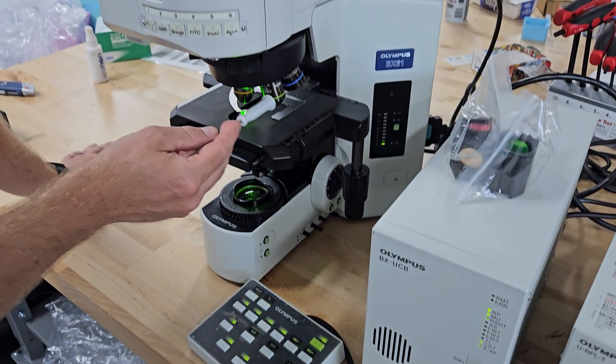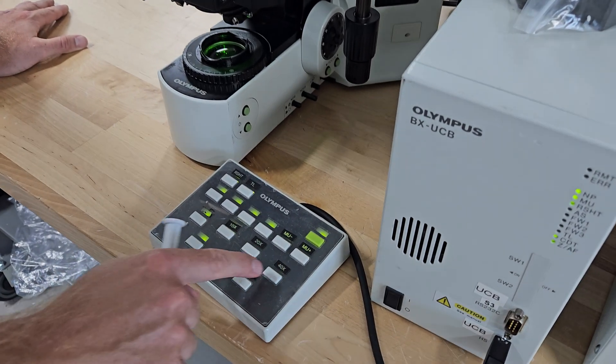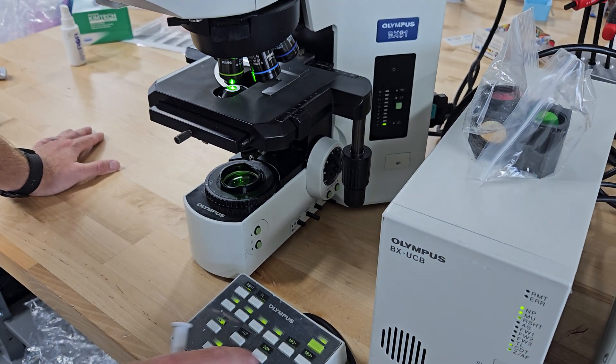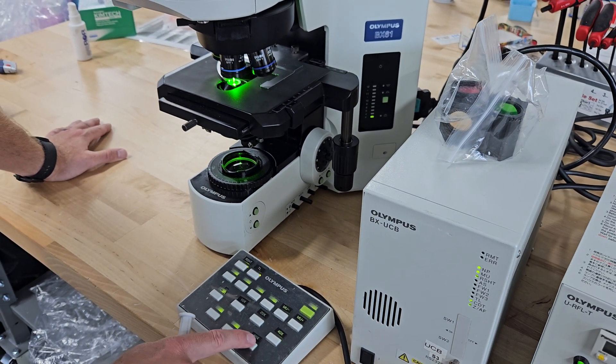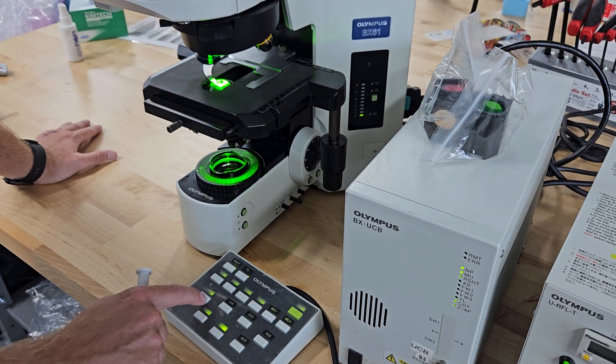They wanted four objectives on this system, so we marked them. They wanted a 10, a 20, a 40, and a 60. The 10 is in — if you want to change to the 20, hit that button; the 40, hit that button; the 60, hit that button. If you want to add objectives, you can keep going and then label them.